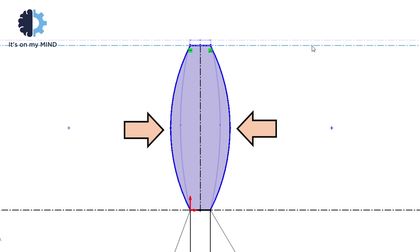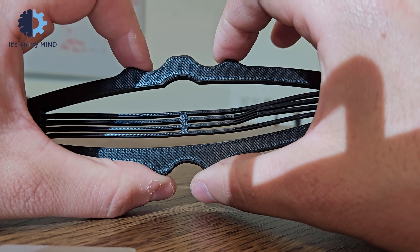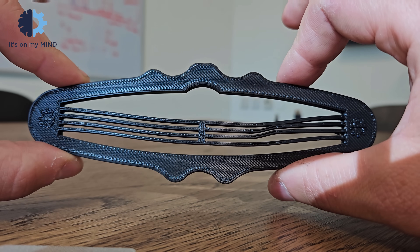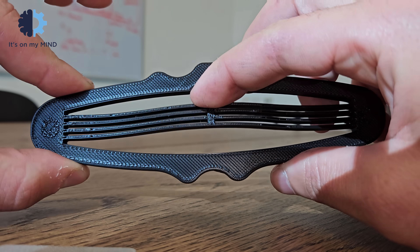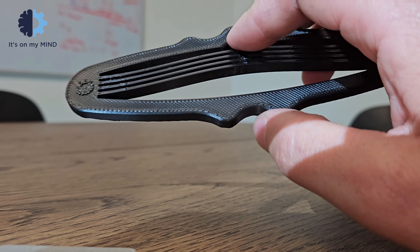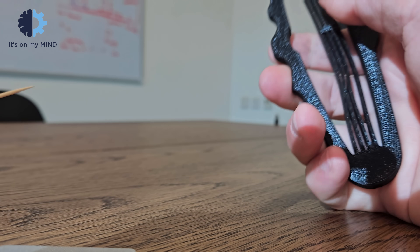If you have a rounded frame and compress the sides, it will make the support sides longer, releasing the buckled beam. This acts as a triggering mechanism. So if you load the crossbow by buckling the beam back and then squeeze the frame, it will trigger the beam to jump back into its predefined position and shoot the toothpick.